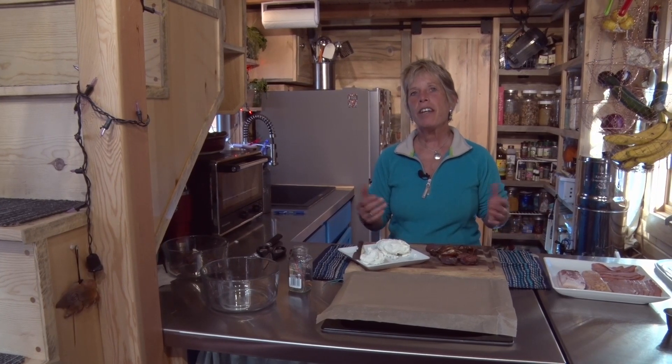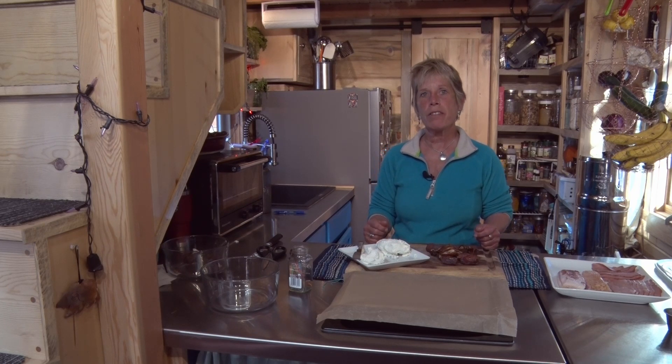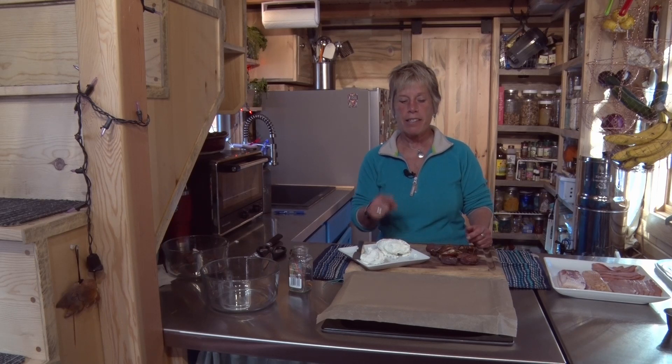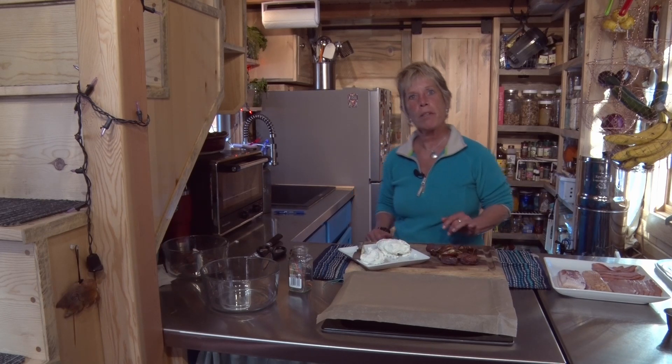Now we have all our dates with the pits removed, and the next step is to take your goat cheese. I love goat cheese because people who are lactose intolerant do much better with it. And if you saw my last episode on creating pumpkin pie, you'll realize a lot of times I have to use my hands because it's very difficult for me to hold on to utensils at times, and believe it or not, it does create more fatigue. So I'm going to show you a super easy way to stuff these dates with the goat cheese — but first I'm going to wash my hands.